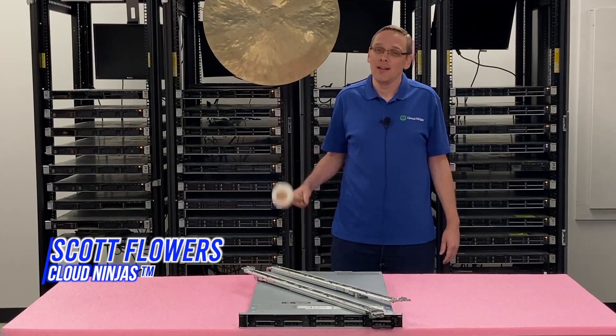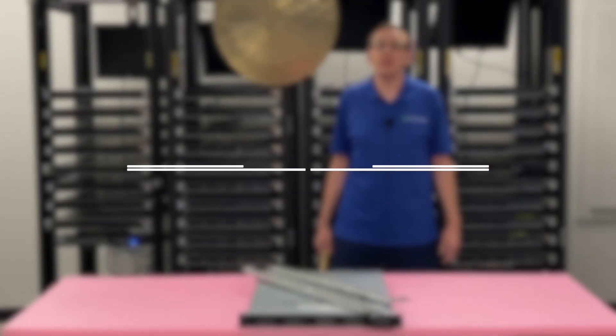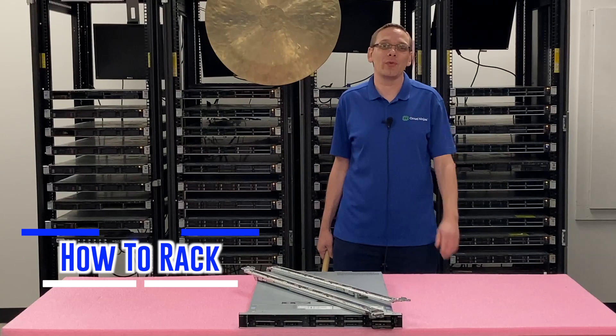I'm Scott Flowers with Cloud Ninjas. Today we're going to continue our series on the Dell PowerEdge R440 server. In this video we're going to specifically focus on racking your R440. Let's get going.